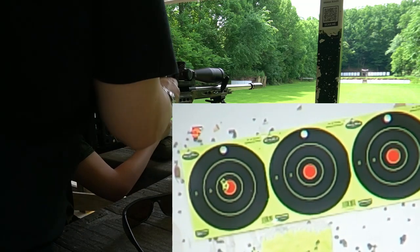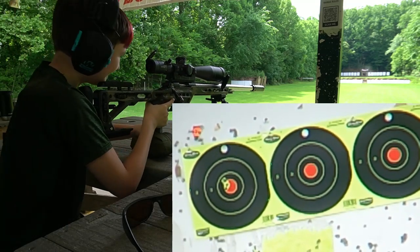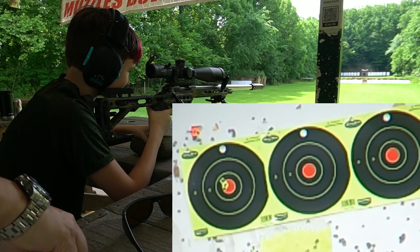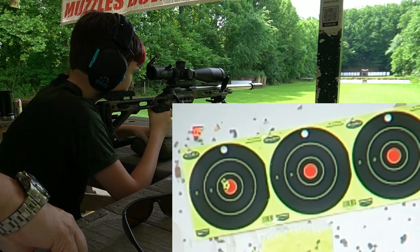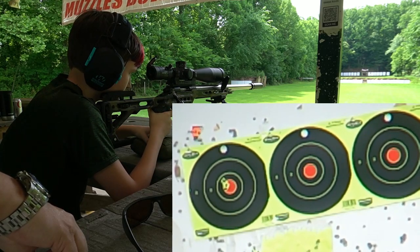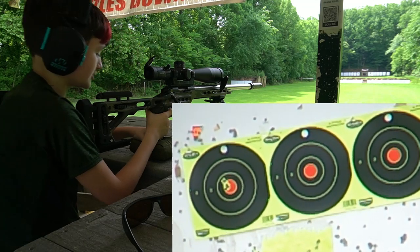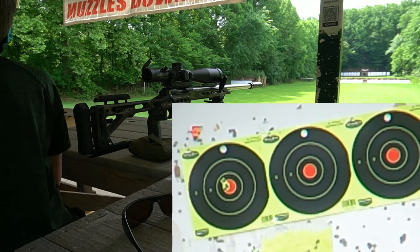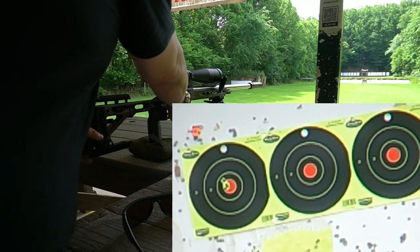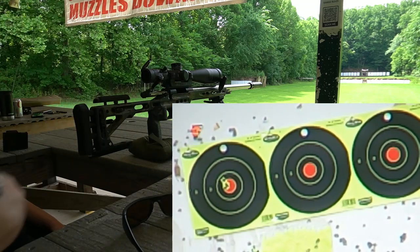Still looking good. Nice — looking better than if all those guys shot. Last shot. If I make this, then I get a little chip. Take your time though, don't rush. You got all the time in the world. How's it look? Still looking good. I think I actually shot a bullet in the same hole. That's awesome. That was all five. Yeah, I think I shot in the same hole as number three.